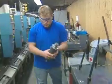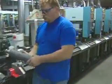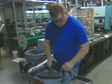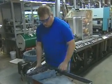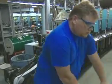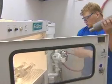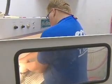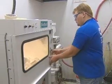At CCL Label, we are very pleased with our Armex Media and Bioblast system. We intend on using it as a vital part of our analogs maintenance program. This system has saved us money because we have less downtime on the presses. We have less downtime in the cleaning of the analog rolls. We deliver a clean, consistent analog roll to the press for repeatability. We save ink.